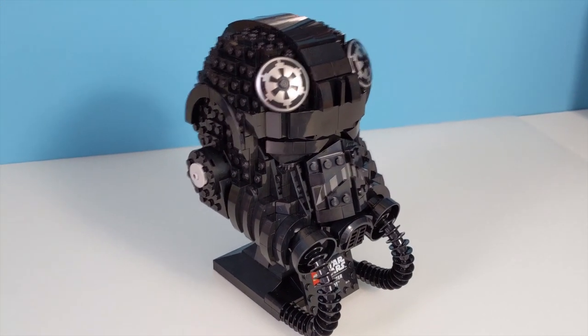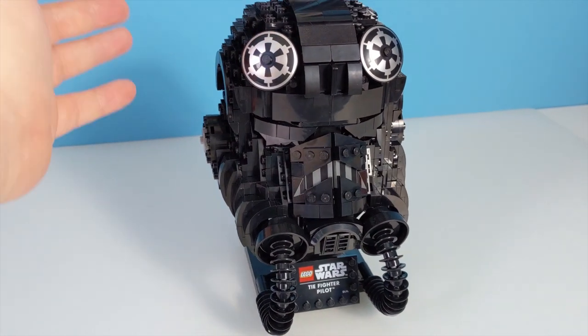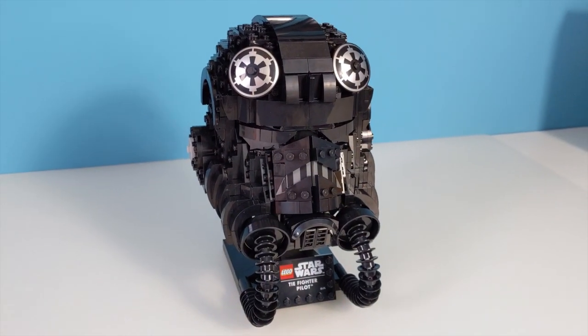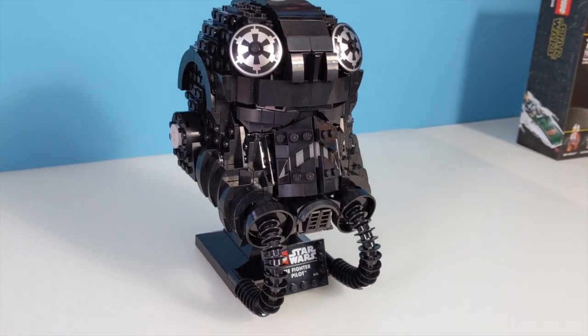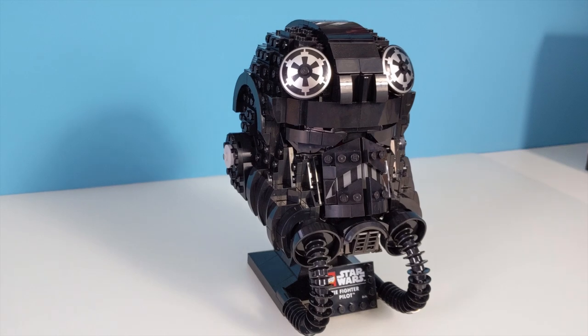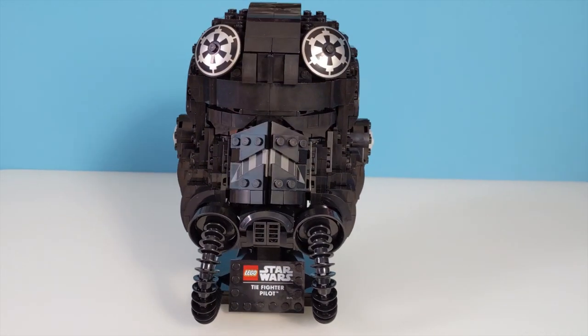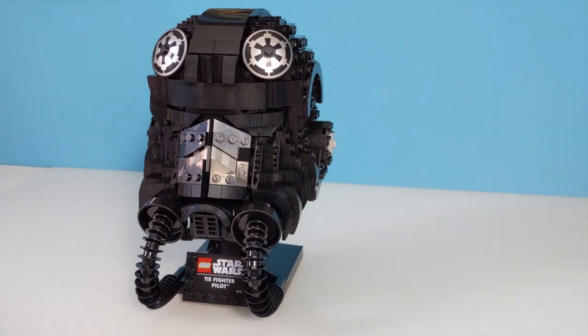If you can get over that, I think you'll find this is a beautiful looking set. You could argue the TIE Fighter helmet isn't as iconic as the classic Stormtrooper, and I wouldn't even try to disagree with you. But as far as these helmet builds go, I just think this has translated so much better.